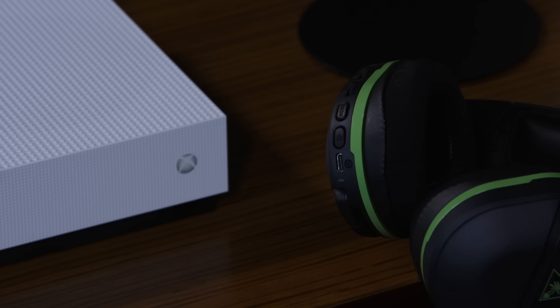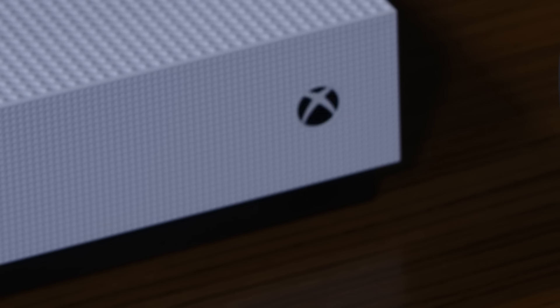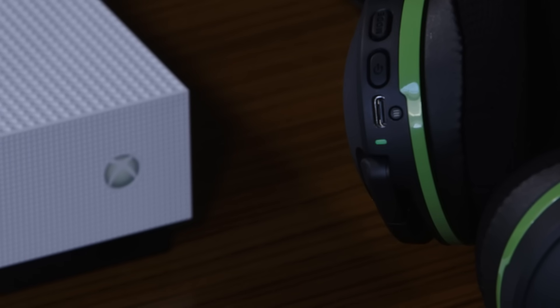Now let's set up the headset with your Xbox console. Power the headset on. Press the connect button on the Xbox console until it blinks rapidly. Then press and hold the connect button on the headset until the LED on the headset begins to flash rapidly as well.